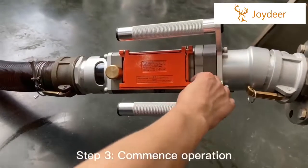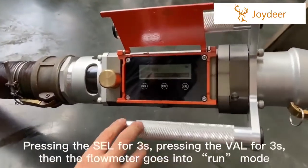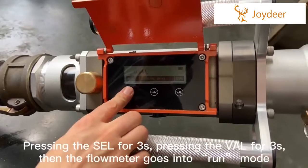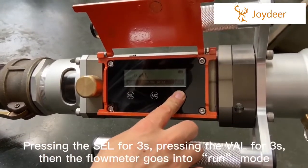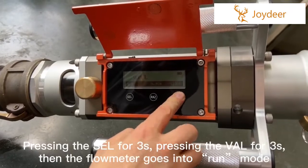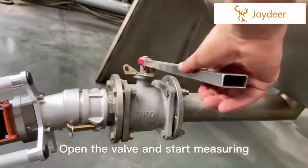Step 3: Commence operation by pressing the cell for 3 seconds, then pressing the valve for 3 seconds. The flaunter goes into run mode. Open the valve and start measuring.